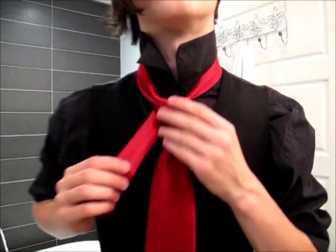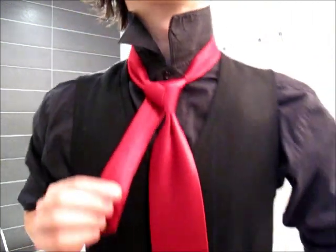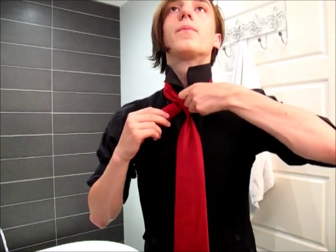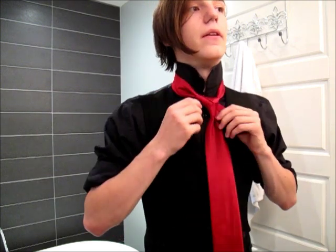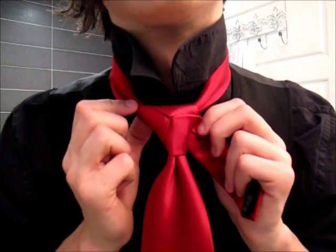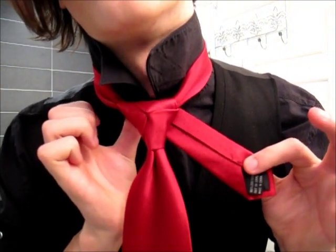Then you're left with that here, which looks good in its own right, but unfortunately we have this hanging off and we can't just leave it. So what we're going to do is open up a loop, do the same basic principle as before, and pass it through. This time we bring it straight down, and you're left with something like that, with this hanging off the left side.